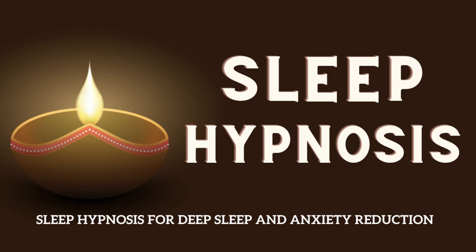Let any tension or stress melt away. Now allow this comforting light to move down to your jaw and your neck, gently releasing any tightness or strain. Feel the neck muscles relaxing and softening as the relaxation spreads further down, moving into your shoulders and upper back.